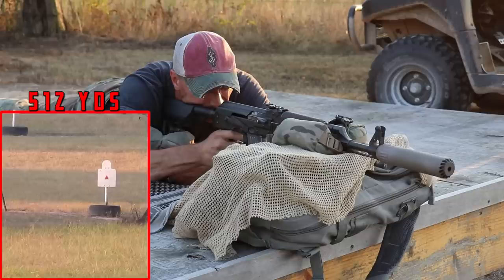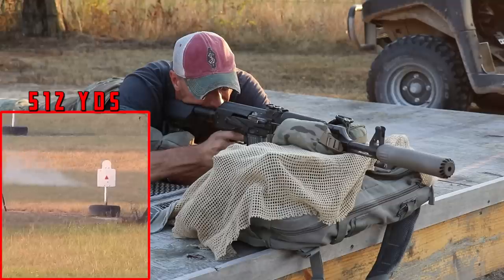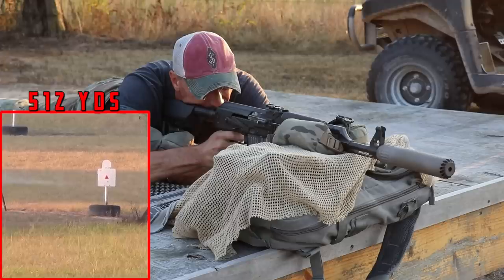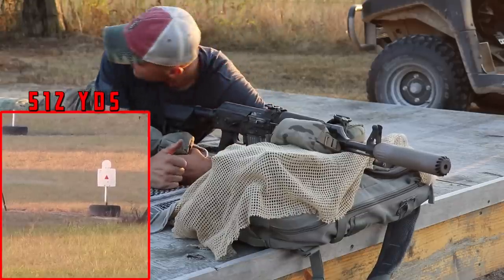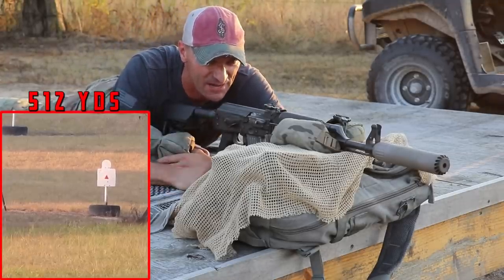Rob is putting the first shot and it's a hit on the right arm - the target will feel that for sure. Look at the concentration on his face as he takes the next shot - boom, right into the guts, what a hit! Now the third shot - a horrible miss to the left side. But he recovers and boom, that's a nice hit right into the throat. The last shot also lands on target.